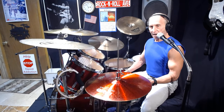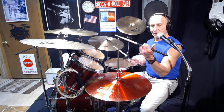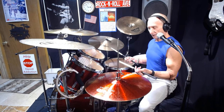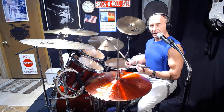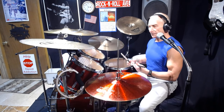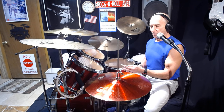Many drummers play traditional grip in rock and roll — Charlie Watts, Ringo, a lot of people. Tip number one: with traditional grip, you're holding the stick between your two fingers — between the fore finger and the middle finger — and you twist your wrist and snap it. It makes it easier to do rolls and go around the drums.